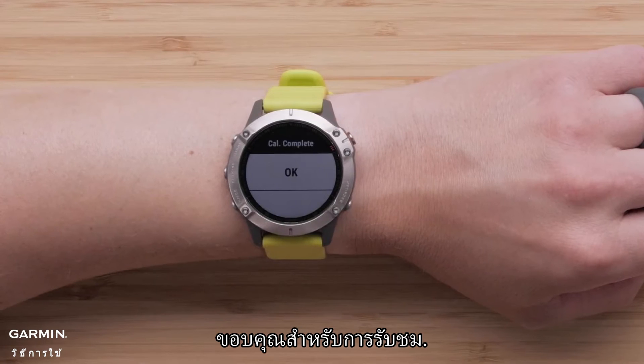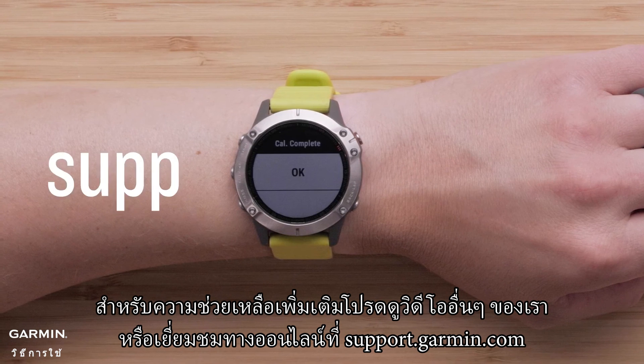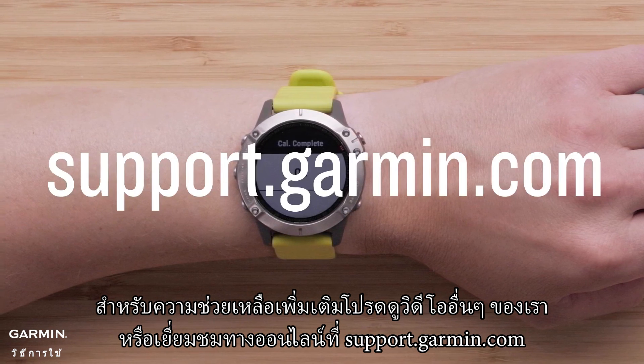And that's it. Thanks for watching. For more help, see our other videos or visit us online at support.garmin.com. See you soon.